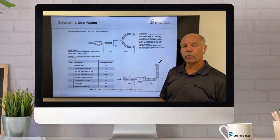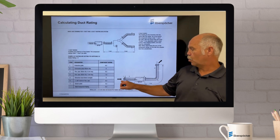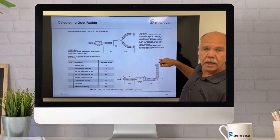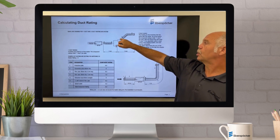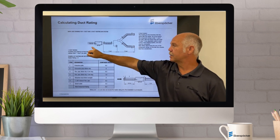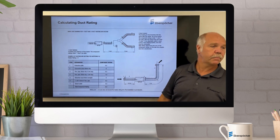In that guide it will refer to single duct or dual duct. Single duct would be a simple system just drawing air in, going through, and straight out. Dual duct would be drawing air in to a branch, which would therefore be considered multi-duct. It's considered single duct to the branch and multi-duct from the branch.